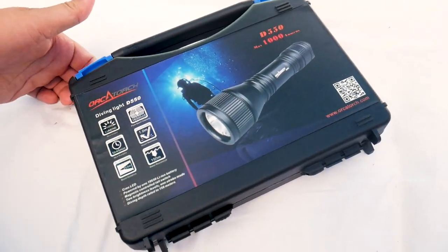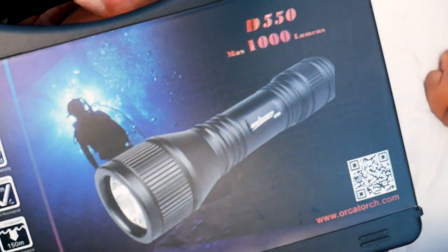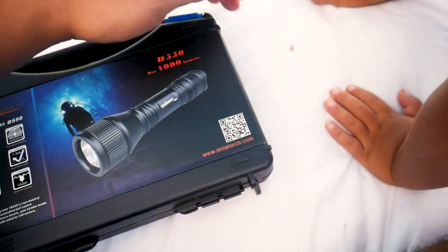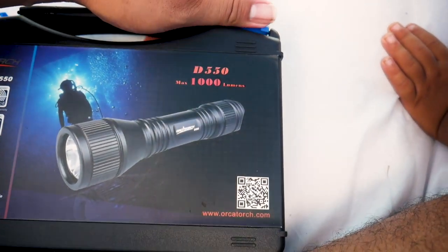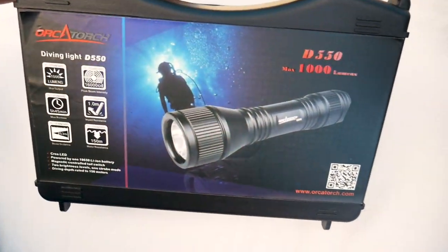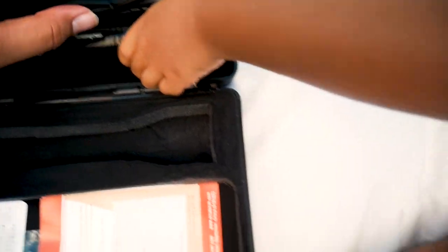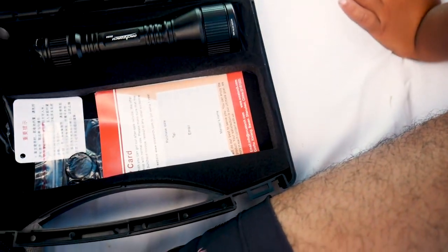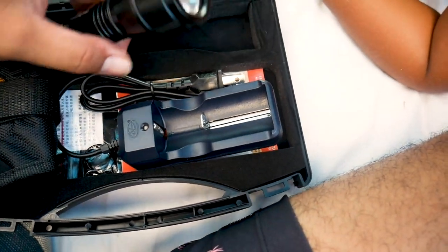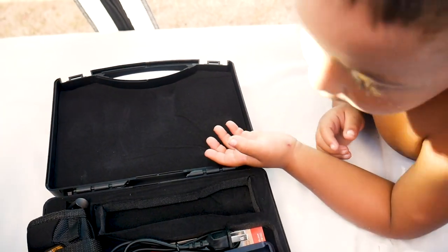Because there's gonna be a lot of caves, I'm gonna try out this dive light sent to me by Orca Torch — this is the D550. Max is 1,000 lumens and I tested it out already; it's super bright at night, so hopefully it'll work as we're looking in caves to find menpachi, aweoweo, and alihis. Let me turn it on — see just how bright that is. Look at that.